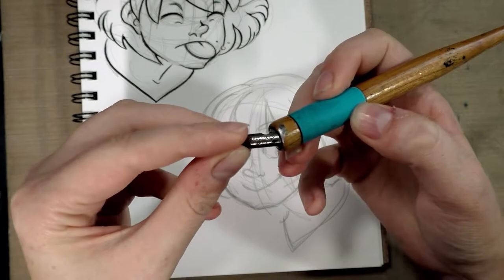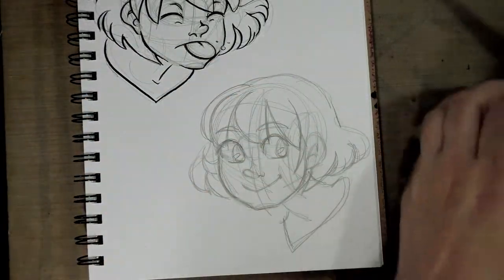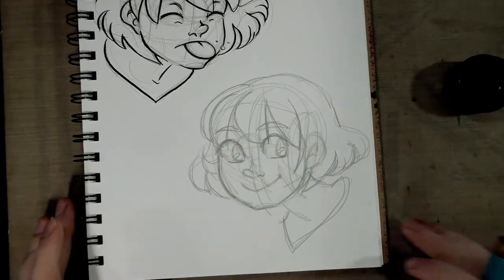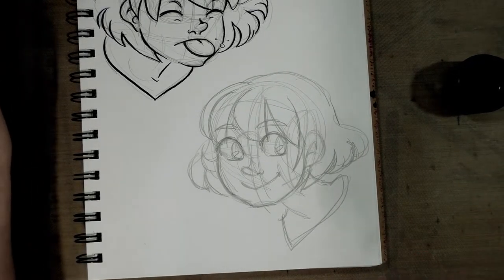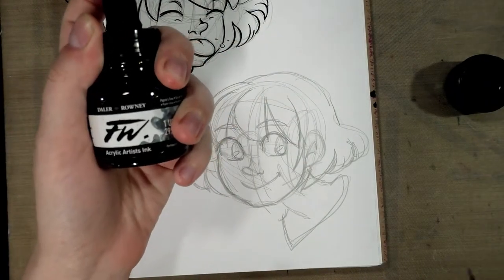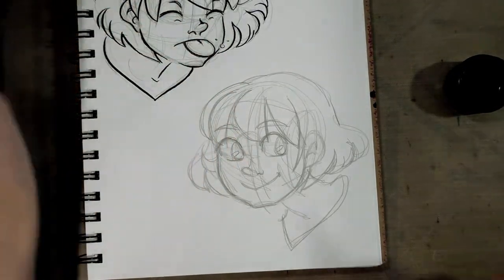Let us try the Tachikawa holder — and it fits! We are inking in a Denik Inktober sketchbook from 2016. It is not my favorite paper, so please do not take me inking on it as a recommendation. We're going to be using Daler Rowney FW Acrylic Ink in Payne's Gray.